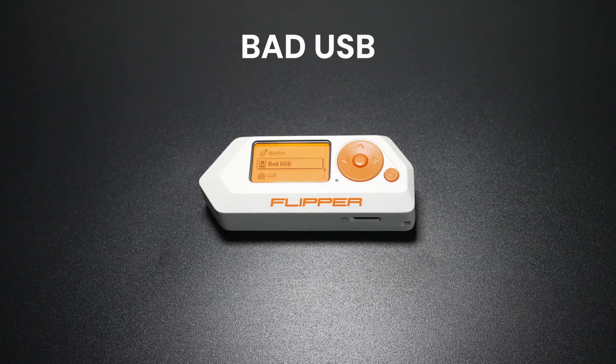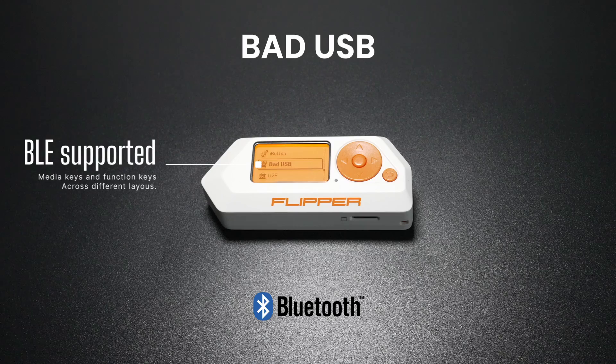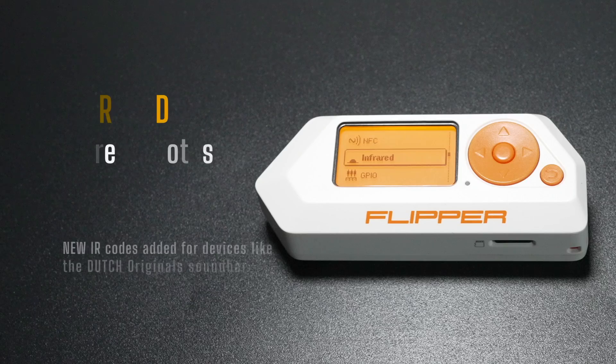Bad USB enhancements: The Flipper Zero now supports Bluetooth Low Energy, Media Keys and Function Keys across different layouts. This versatility makes it even more powerful for pen testing scenarios.